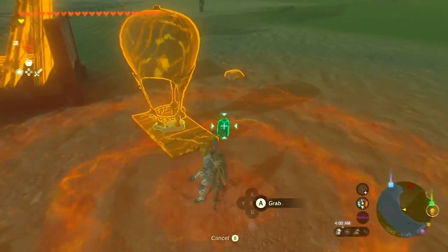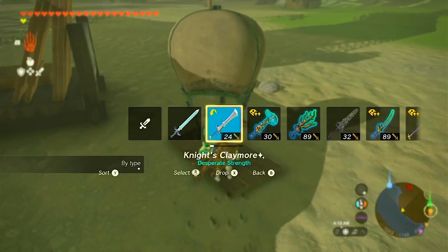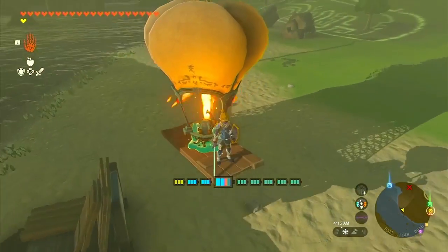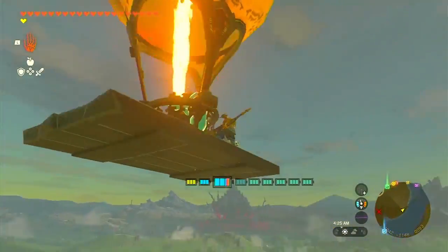Congratulations, adventurers! You've successfully built your own hot air balloon and unlocked a whole new realm of exploration in Tears of the Kingdom. Fly high, discover new horizons, and let the wind guide your journey.